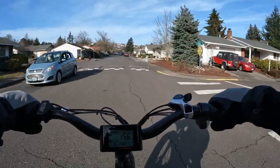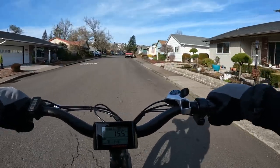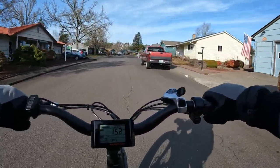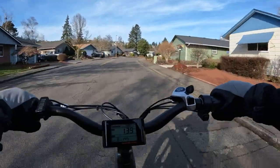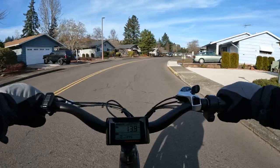As kids we were always told that the ideal or standard for a traditional bike was to have your feet flat on the ground. I still kind of go by that for myself — I use that as my measuring stick.